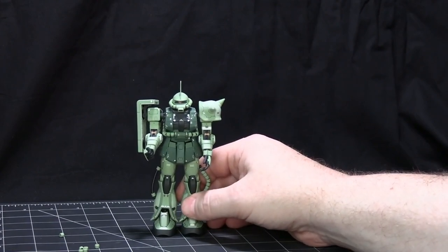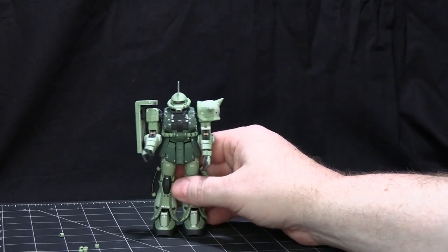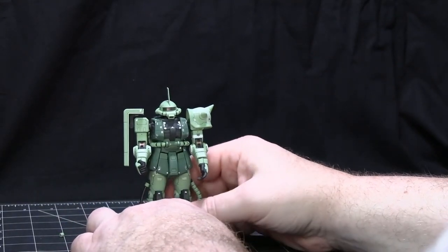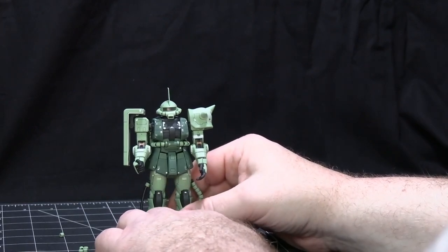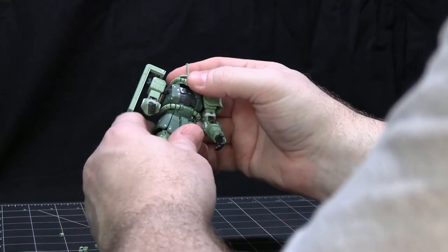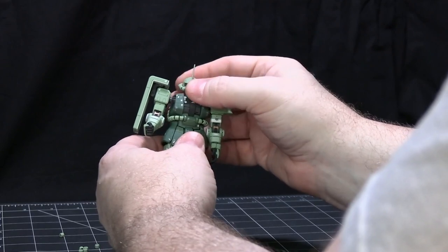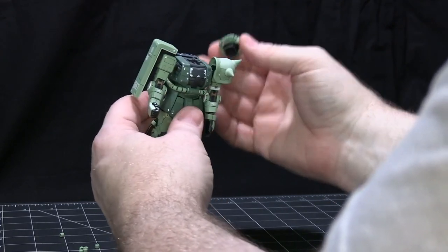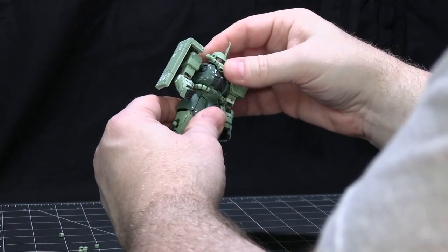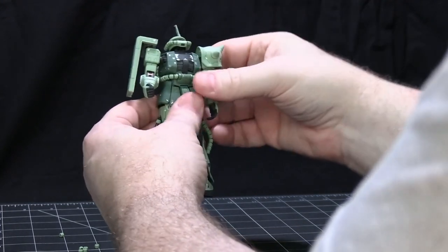Considering this is just the fourth kit in the Real Grade line and how many issues I had with the RX-78-2 being the first kit, they really learned a lot on how to improve before they did the second one. The Char Zaku II — which is essentially what this is based on — was the second kit, so they had learned a lot. It even has a completely different inner frame. They realized mistakes and improved greatly between the first and second kit. Let's go ahead and take a look at the articulation. The head, when you turn it, the eye goes with it. You can move it forward and backwards. You're restricted in how far you can spin it because of the eye mechanism.